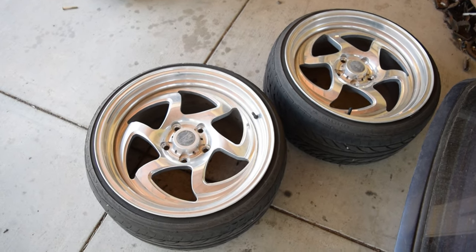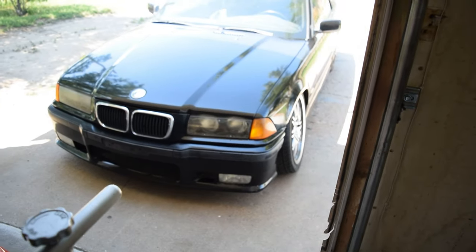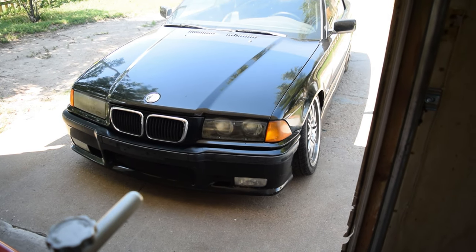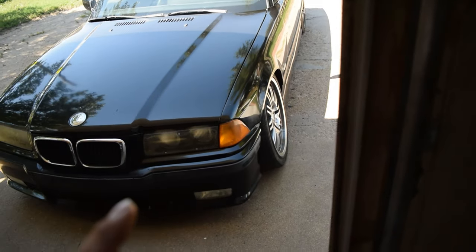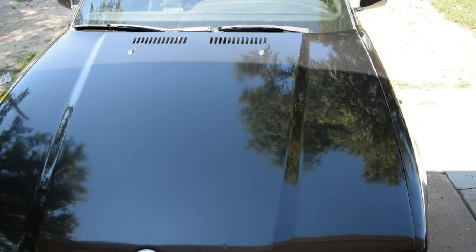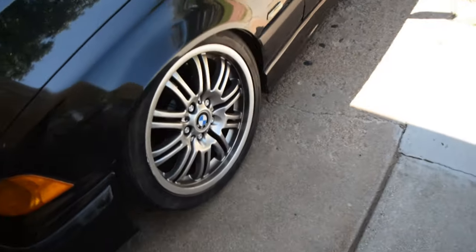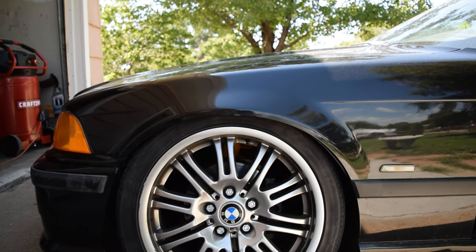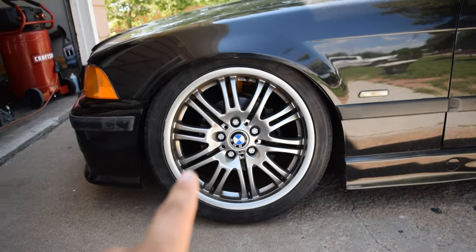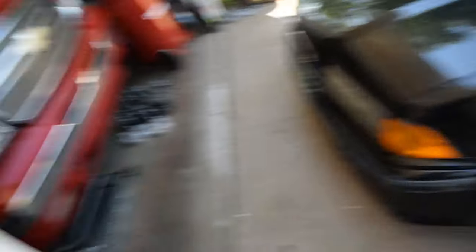For today we're going to be trying to fit the fronts, and depending on how well that goes, we'll get to the rears. I'm going to go ahead and jack the front of the car up, take these wheels off and start fitting it. I'm pretty sure I'm going to have to remove the inner fender liners, probably roll the fenders, and tension the spring on the coilover all the way up. In doing that we should be able to get enough height, because I'm trying to tuck wheel. Right now it's about an inch, inch and a half maybe, from tucking wheel on these 18s, but they do have big ass tires so I did raise it quite a bit.